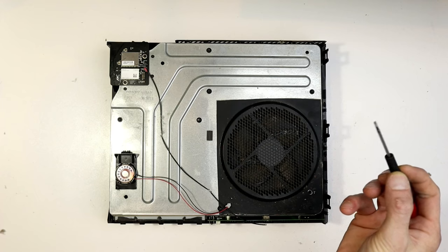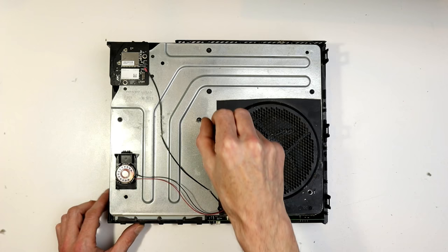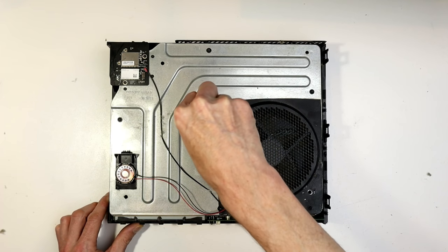With the unit oriented this way I'll point out where all the screws are. I've got a flat-bladed screwdriver because I didn't have a Torx that fitted correctly — I've got a video on that as well, I'll link that up in the corner.